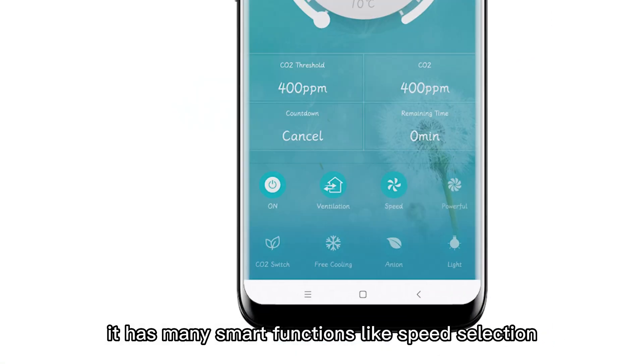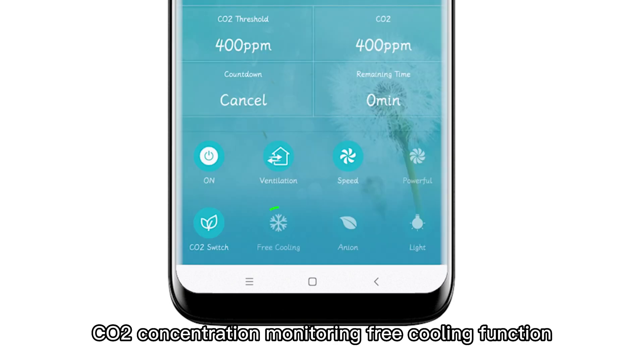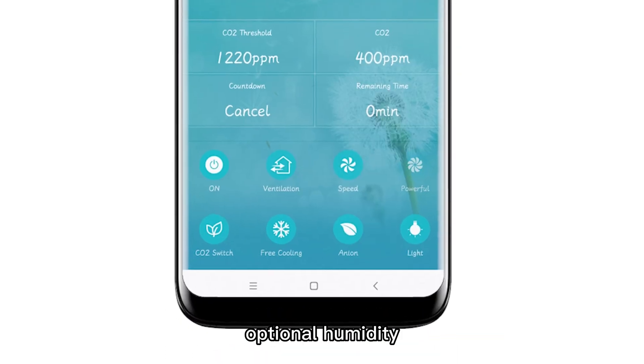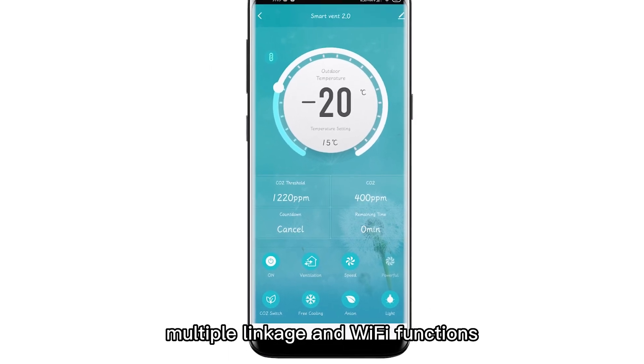Besides, it has many smart functions like speed selection, CO2 concentration monitoring, free cooling function, filter alarm, negative oxygen ion function, one button fan boost, optional humidity, wireless pairing function, multiple linkage and Wi-Fi functions.